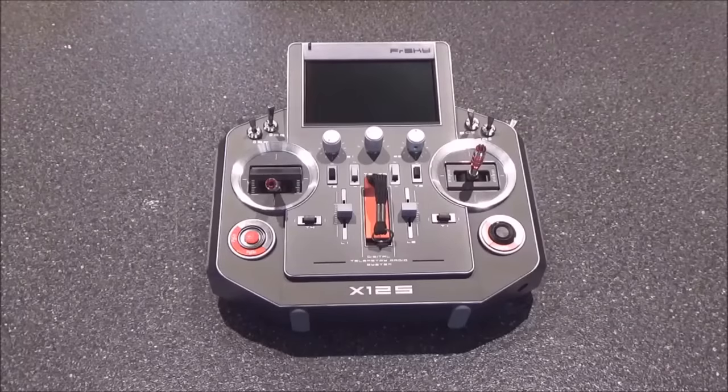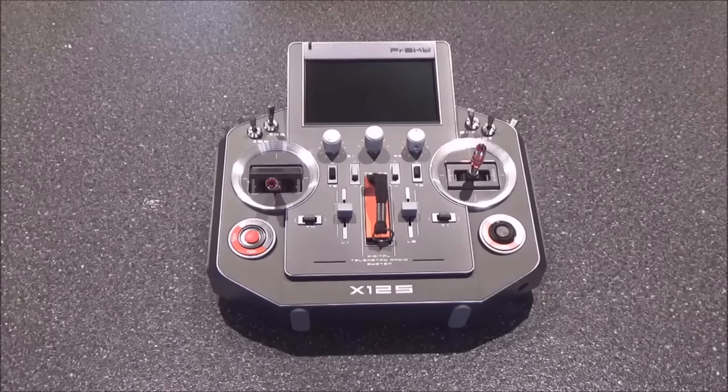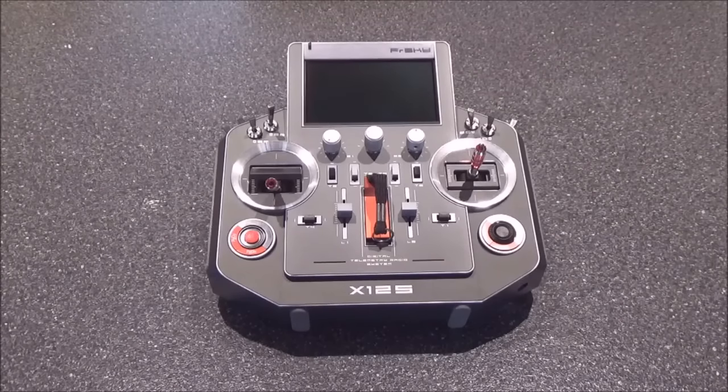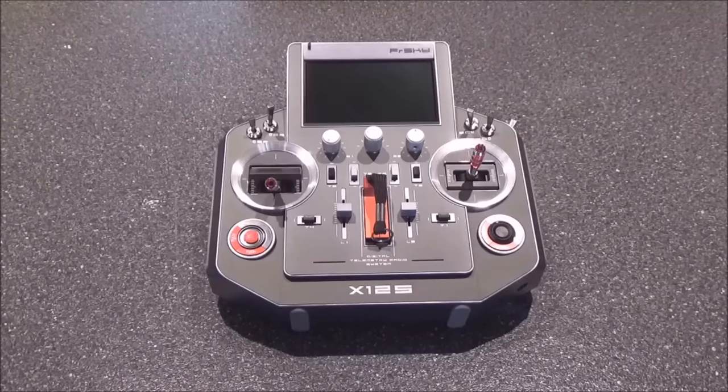Hey guys, Tim King here for RCgroups.com. Today we're going to talk about the FrSky Horus. The Horus is the brand new radio from FrSky — an amazing transmitter with tons of features. It has 32 channels if you add an extra module, and 16 channels as it comes out of the box.